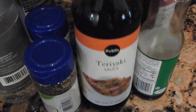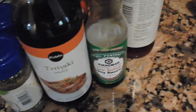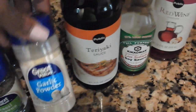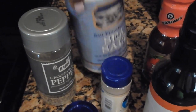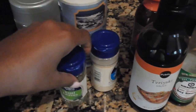Now for the ancient Chinese secret that was passed down to me from long, long ago: teriyaki sauce, soy sauce, red wine vinegar, garlic powder — that great value for the low price — ground black pepper, sea salt (they say it's healthier for you), and basil. I love basil.